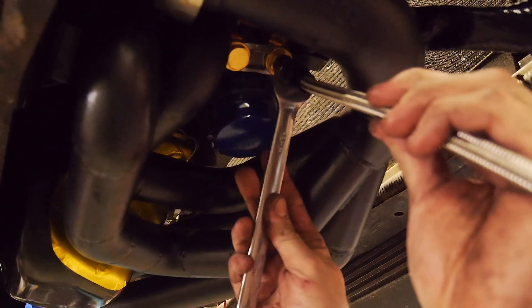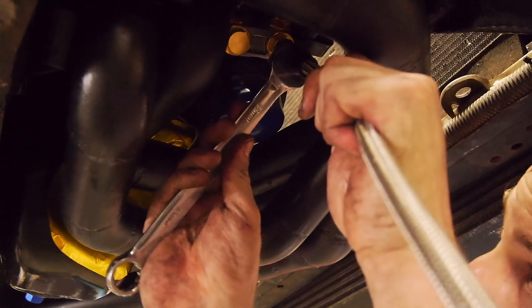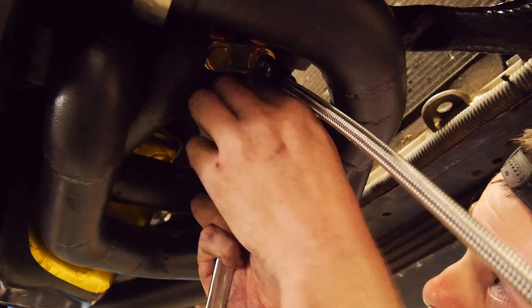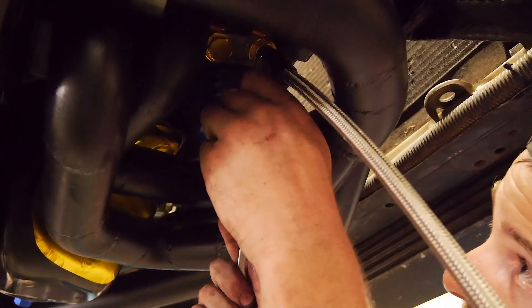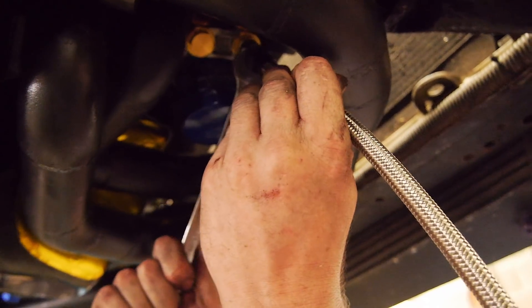I reckon you should just leave this connected and it'll be like an AccuSump. I was actually thinking about putting an AccuSump on this — I might still end up doing it down the line. Priced it up at about 700 to 1000 bucks with an auto valve.